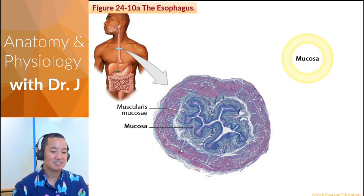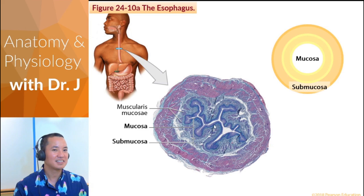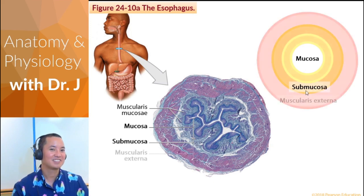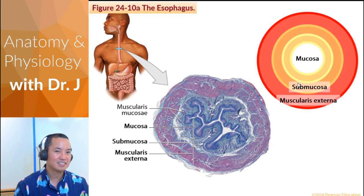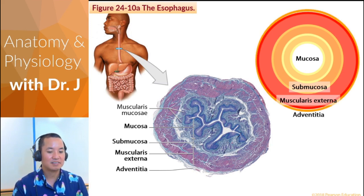Your esophagus is also a tube with multiple layers. The innermost layer is the mucosa, then you have the submucosa below it. Then you have the muscularis externa — a big hint as to how the esophagus moves food; it is muscular and has all these muscles along its length. Then you have a surrounding tissue covering called the adventitia, which is the outermost layer.